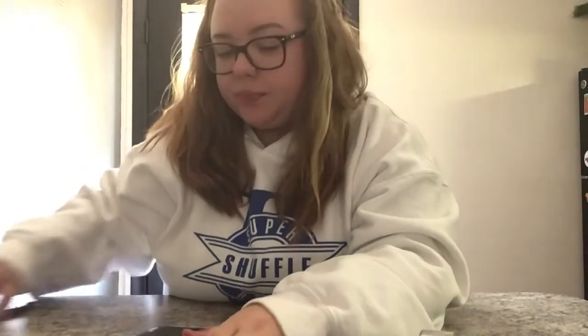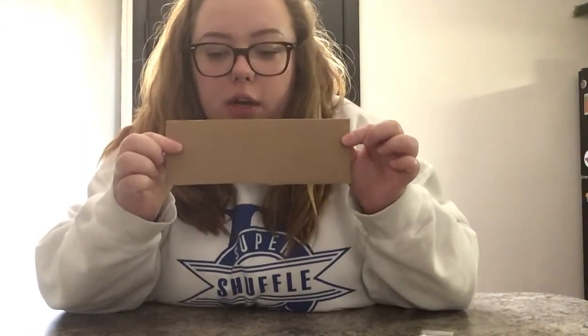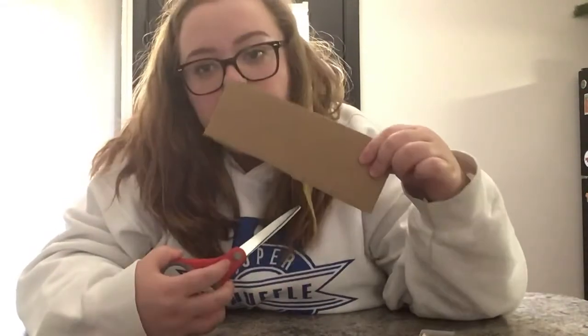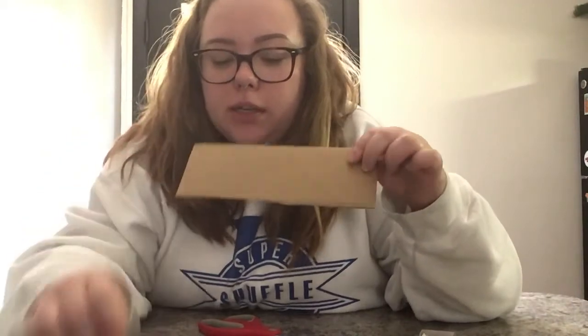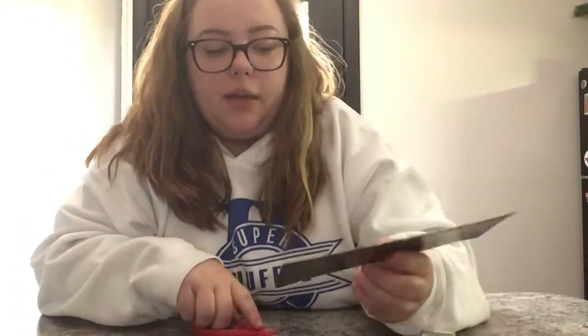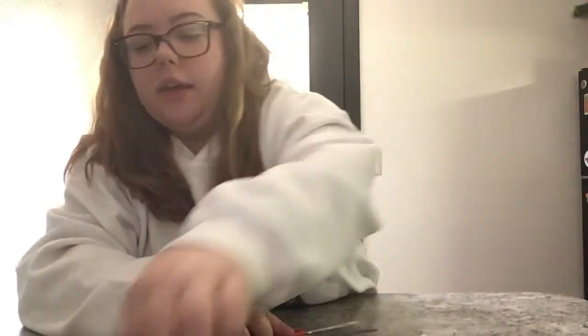So once you have your bobby pins bent the way that you want them to, you're going to take your cardboard. I'm actually going to cut this in half because this is a really long piece of cardboard compared to the size of my bobby pin, so I'm going to cut that a little bit — probably about right there. Now this piece of cardboard is about the size of my hand.